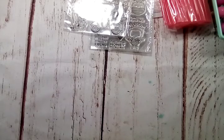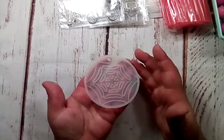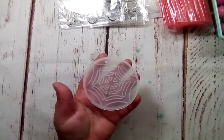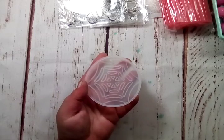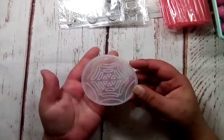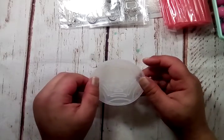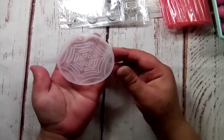I also grabbed a spider web silicone mold. I've seen some people hauling these little spider webs — I think they may have been acrylic, but they weren't very thick. They looked really great and looked really good on projects for layering, so I thought I would give it a try with this and make my own — and be able to make them in different colors. I love Halloween, so to me it doesn't matter that Halloween is past; I'm still going to be doing Halloween projects and sharing things with you guys.